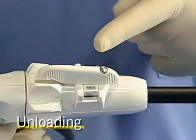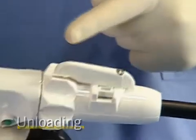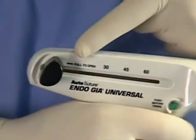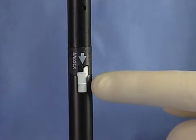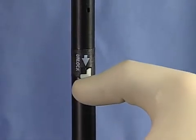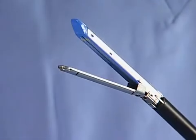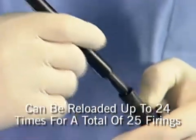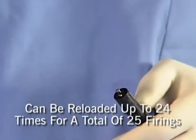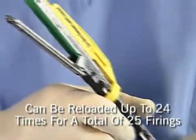To unload the stapler, the articulation lever must be in the neutral position and the black return knobs must be completely pulled back. Then slide the release lever on the instrument shaft in the direction of the arrow and then twist counterclockwise. The EndoGIA Universal Stapler can be reloaded with any size straight or reticulator loading unit up to 24 times for a total of 25 firings.